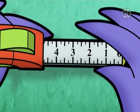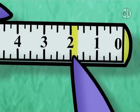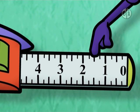Okay, what have we got here? One, two, three, four equal spaces. And this mark halfway between is the half cyber inch mark.